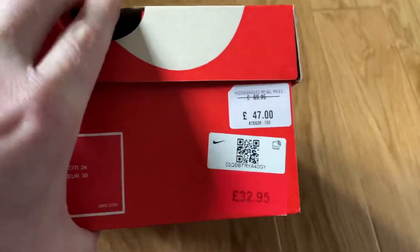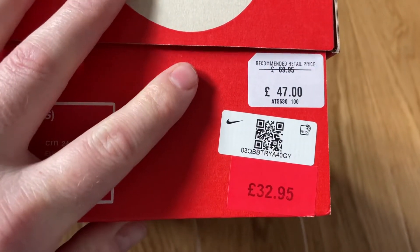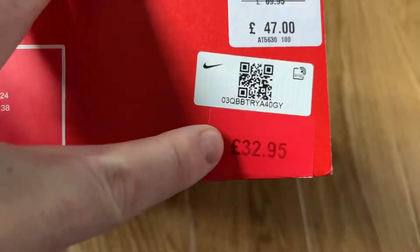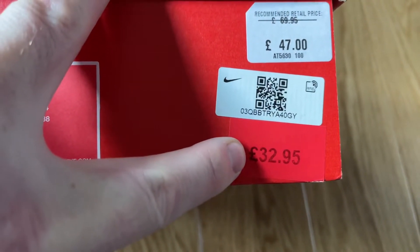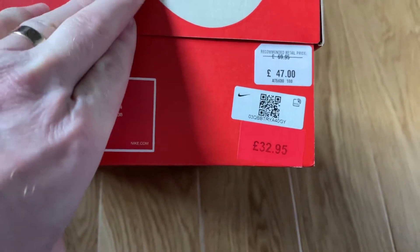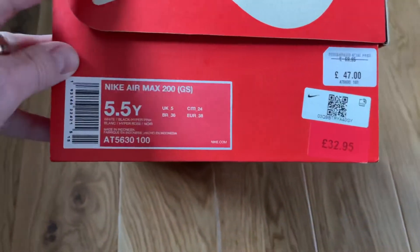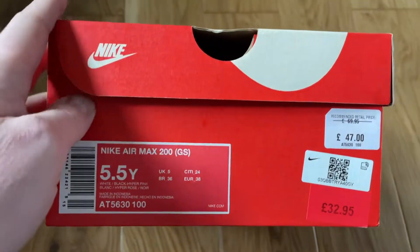These are an outlet shoe. As you can see, the original price was £70, then dropped to £47, then £32.95, and believe it or not, there was even a 30% discount from that. So bargain basement stuff, but they're a decent shoe.